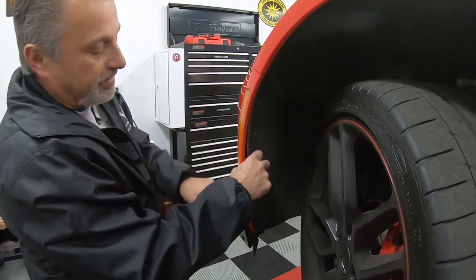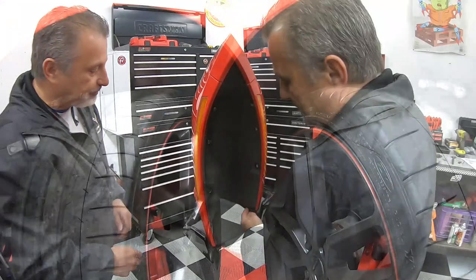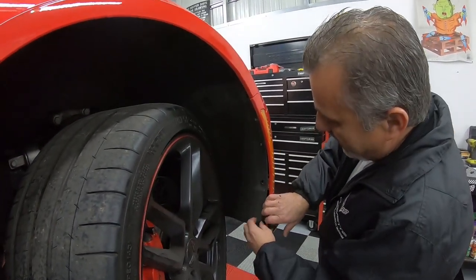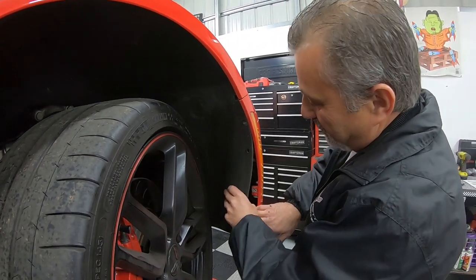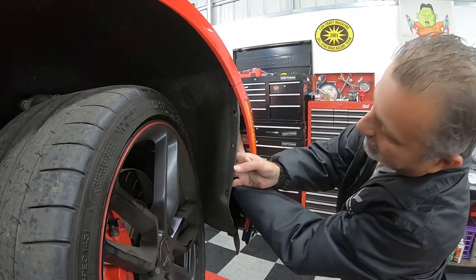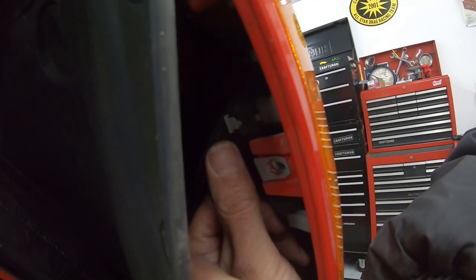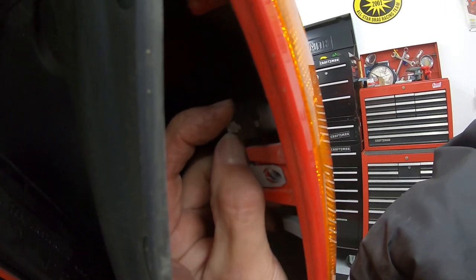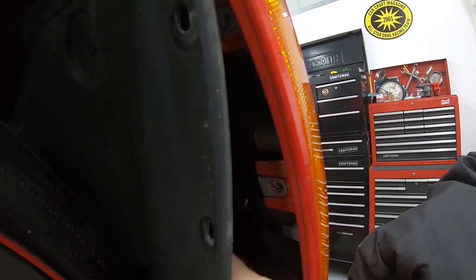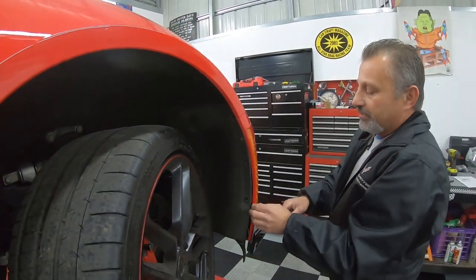Tuck that back in so the light stays in the bumper when we pull it off. On the other side, we do the exact same thing — pull the liner back, reach up, grab the plug — the connector is laid out a little differently on this side but you can see it — grab it with your fingers, pull it out, press and remove. Now we are completely free underneath the car.